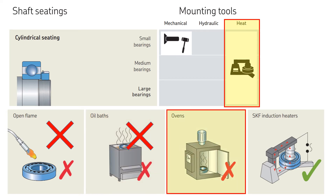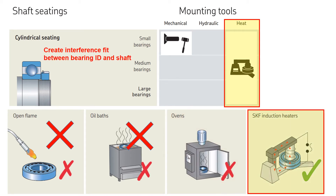Ovens and hot plates are often used for batch heating of small bearings, and this is an acceptable technique. However, for larger bearings, the use of ovens and hot plates is generally pretty time-consuming. So again, the induction heating technique is the less cumbersome and widely used method to mount the bearing on the shaft to create an interference fit.